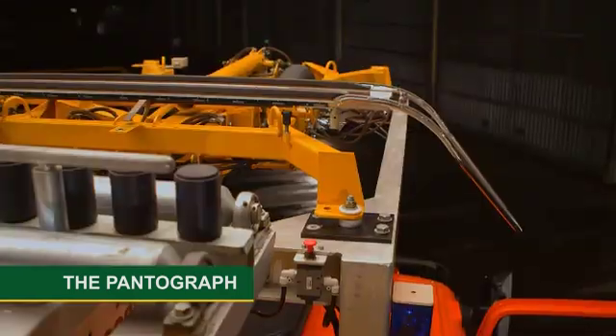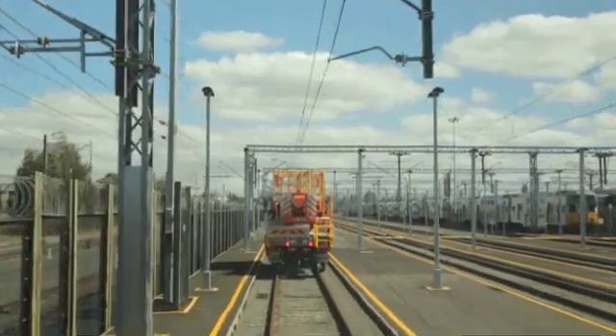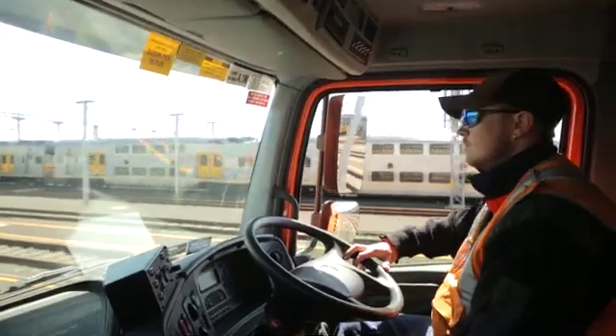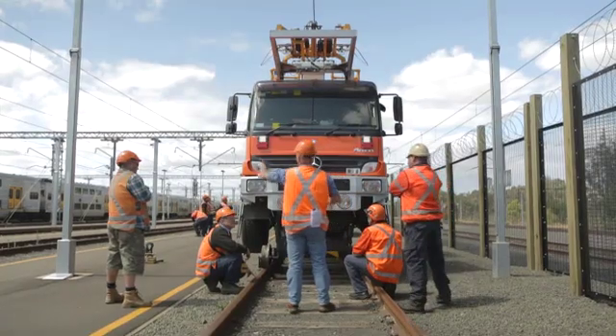Many trains and trams are powered through an elevated pantograph. The pantograph on this vehicle collects critical stagger and height measurements via GPS. This data is collected by running the vehicle down the length of the track, providing precise wire position and height placement.